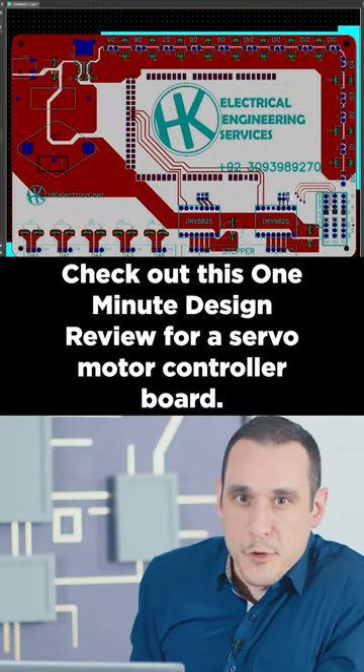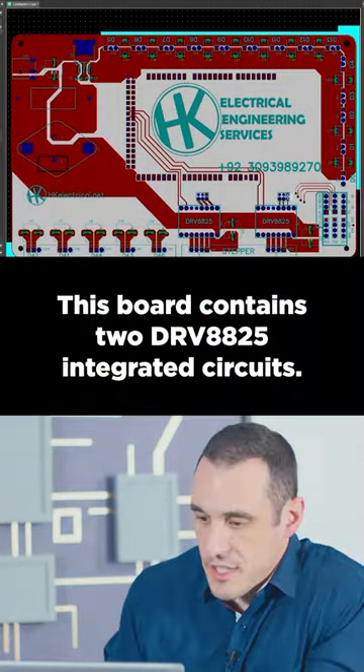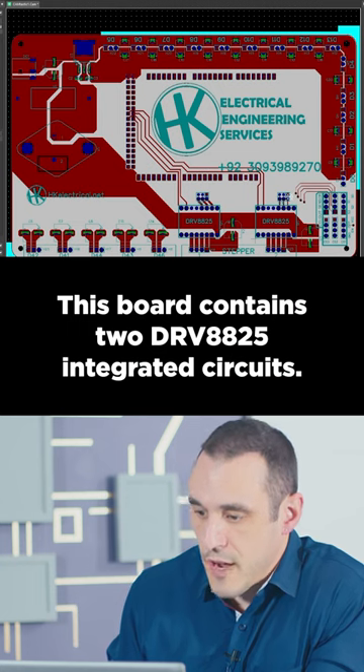Check out this one-minute design review for a servo motor controller board. This board contains two DRV8825 integrated circuits.